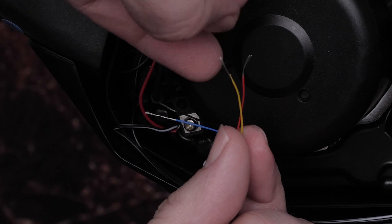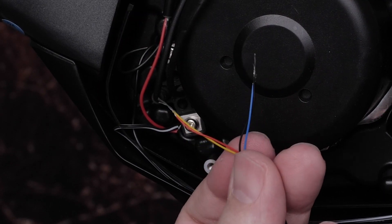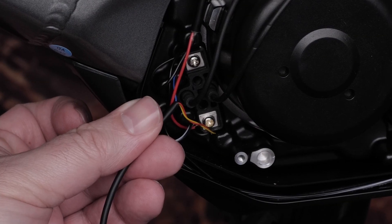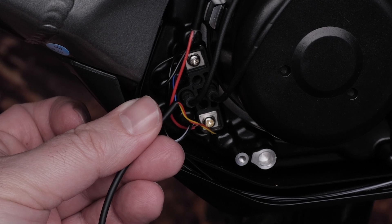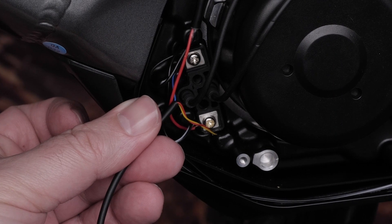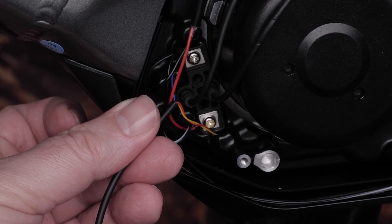Now twist the red and yellow conductors together, then do the same for the black and blue ones. Loosen the terminal block connections. Insert the red and yellow wires into the power or positive terminal. Tighten the terminal blocks and ensure your wires are snug. Repeat this process with the black and blue wires going into the ground or negative terminal.